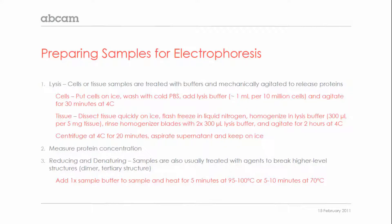The final step of sample prep is reduction and denaturation. This breaks down higher level structures so that proteins can be separated during electrophoresis according to their primary amino acid structure. This is done by adding a buffer containing a reducing agent as well as detergent, and heating generally for five minutes around 95 degrees.